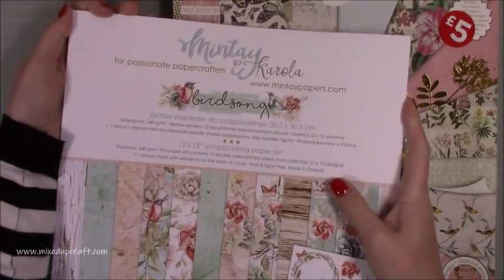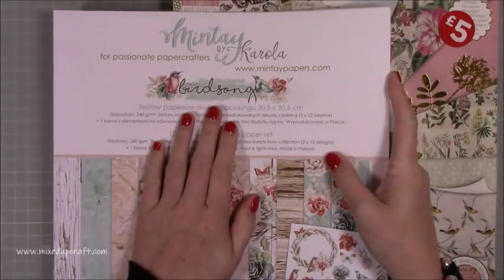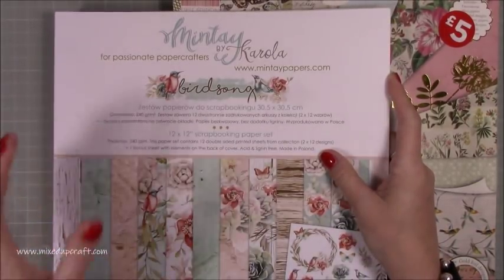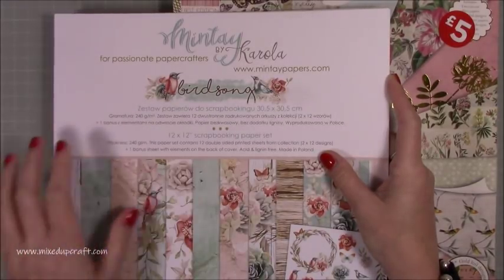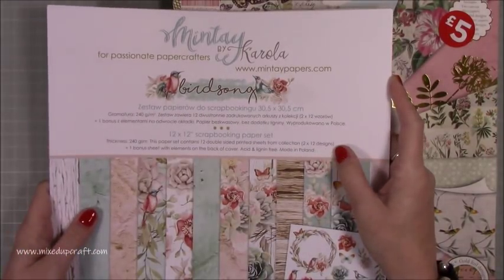I'll share all the links to Louise's website — go and check out the other ones because if you're not so keen on Birdsong there's about six or eight different paper packs by Minty and they're really really lovely, so go check them out.